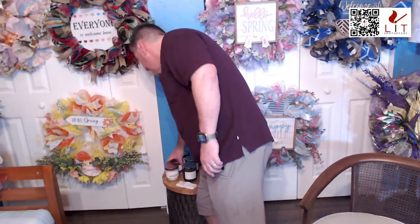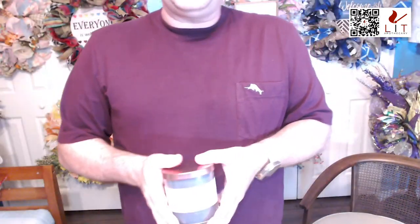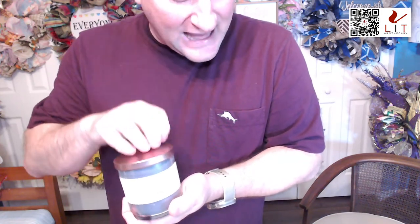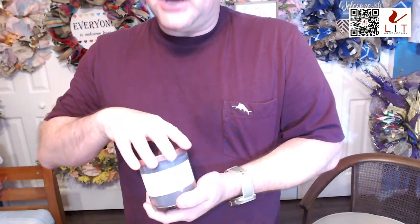Now we're going to a candle — the other candle that has a topper. This one is called 'If I Had a Nickel.' It's based on a saying — like things that happen all the time, or joking that something happens all the time. This one is a black ice scent. If you know black ice, it's out there — to me it smells like a men's cologne.